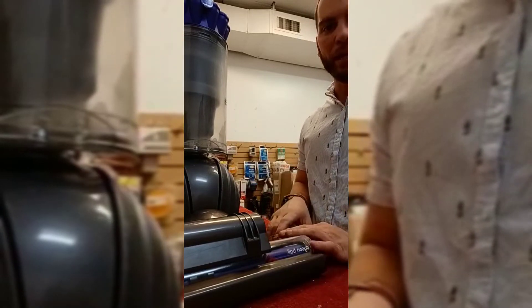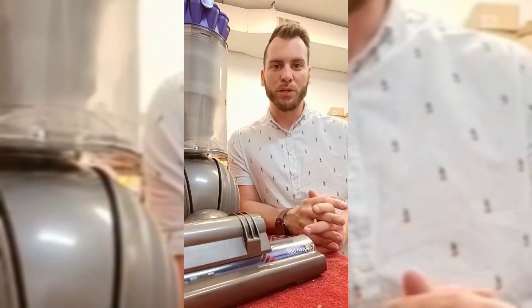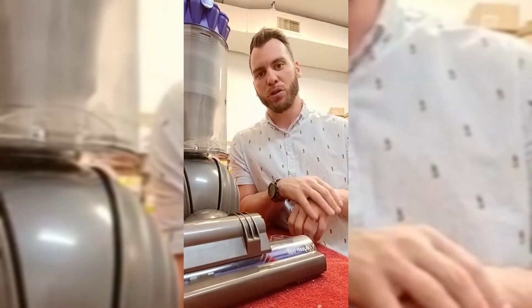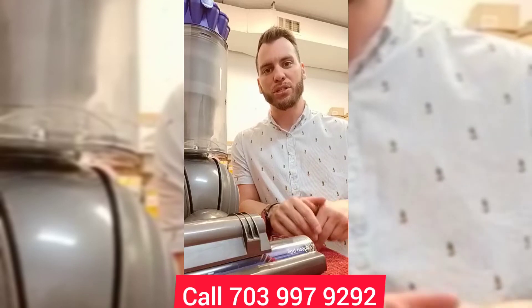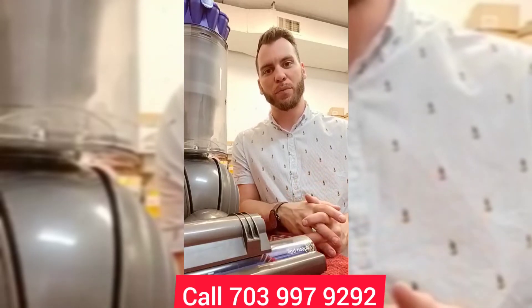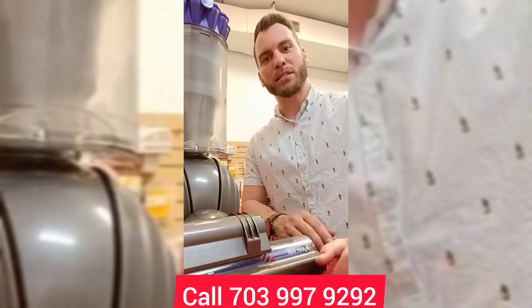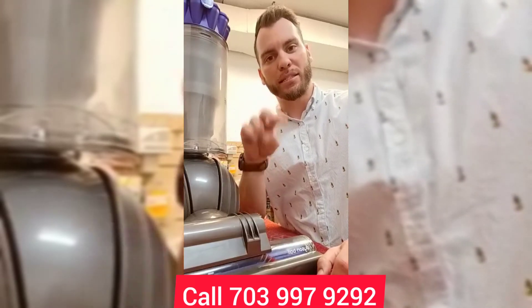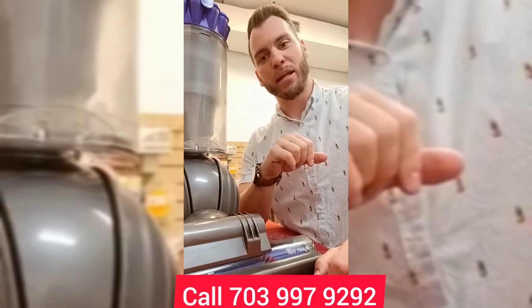If you have any questions about anything, stop by our store. We're at 11110 Lee Highway, or you can check us out at www.acevacuums.com, or give us a call at 703-997-9292, extension 1. Ask for Chris and I'll be able to help you guys out. I hope you were able to grasp something from this. Don't forget to subscribe to us here on YouTube as well as check us out on Facebook, Instagram, and TikTok. Thank you guys and have a great day.